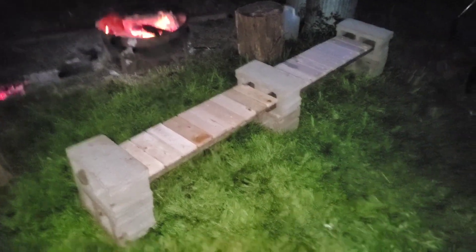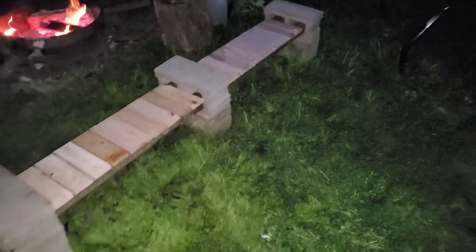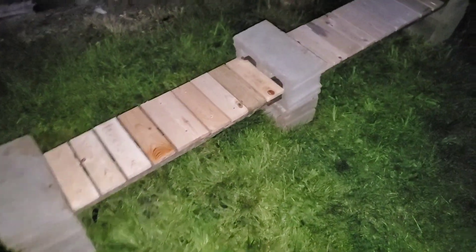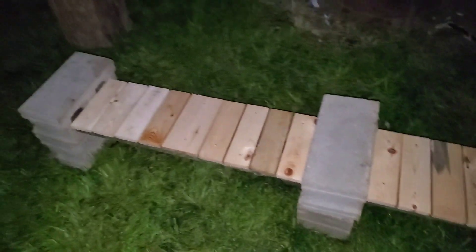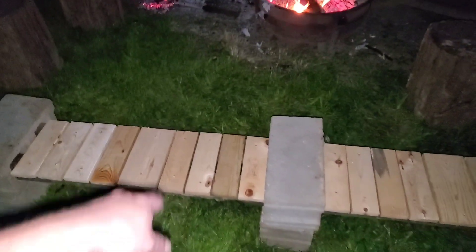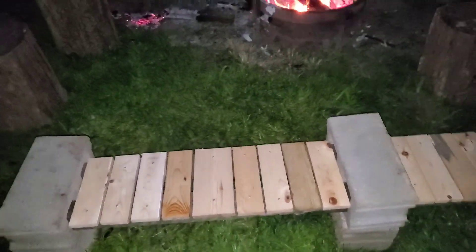Alright, so I ran out of daylight, but here we are — finished product. Got the center blocks in the middle too. So six cinder blocks, a couple of big boards, and I had just enough scrap pieces to put them across there and put two screws in each one. It's pretty good. That'll be it for this video guys — I appreciate you watching, like, share and subscribe, and I'll see you on the next one.